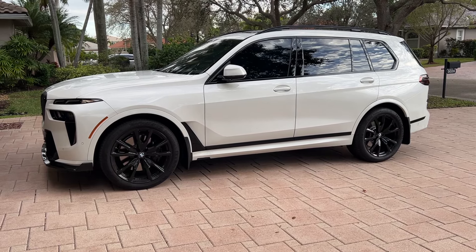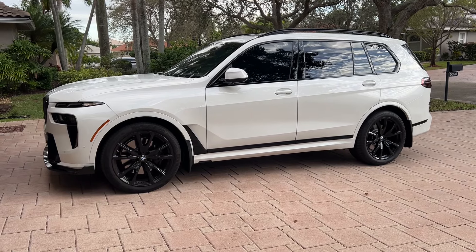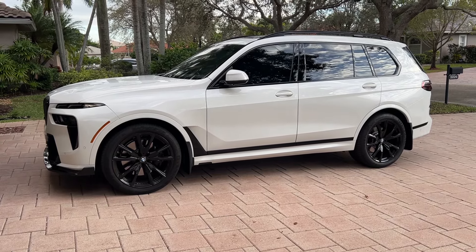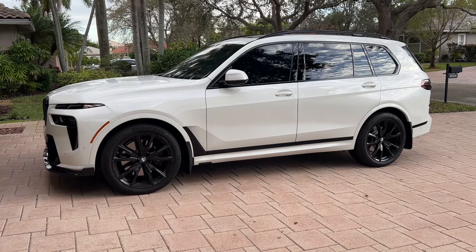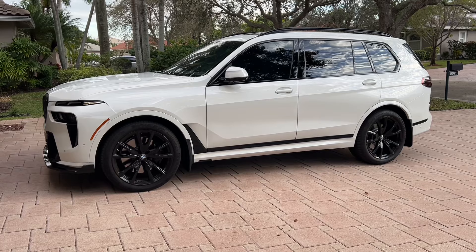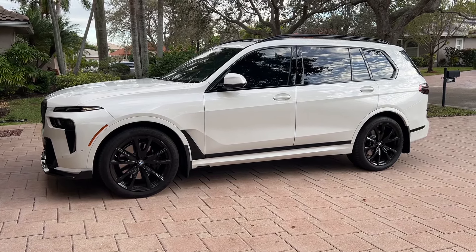I like that personal touch — making the car my own, even though we're not adding too much here. There are a couple of other X7s I've seen and none of them have any modifications whatsoever, so a couple of small mods will set it apart and make it look the way I want it to.